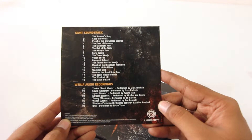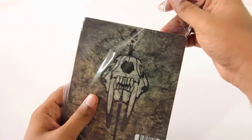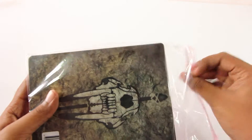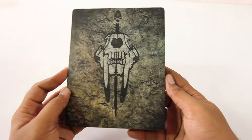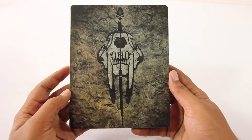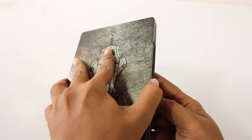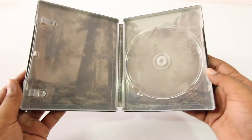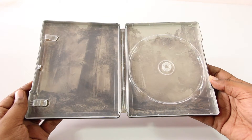So these are the soundtracks that you get — you can pause the screen and take a look at them. In this bundle I also received this steel book case. If you live in India and pre-order this game from Games Shop, you will receive this steel book case. On the front it has the saber tooth skull again, and on the back we have Far Cry Primal written on it. Inside, this is how the artwork looks — so this case will also be a great addition to this collector's bundle.